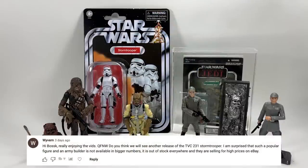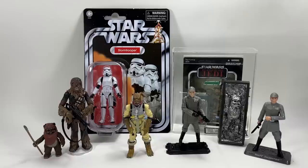Wyvern asks whether we'll see another release of the TVC 231 Stormtrooper, noting it's out of stock everywhere and selling for high prices on eBay. In the UK I'm not sure we'll be getting any more, but if you're in the US, Entertainment Earth has them on their website for arrival in February. Link is in the description below. I have no idea when they'll do them again, if ever, so if you don't have them it's probably wise to get them while you can.